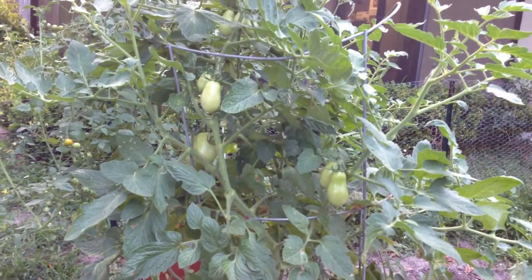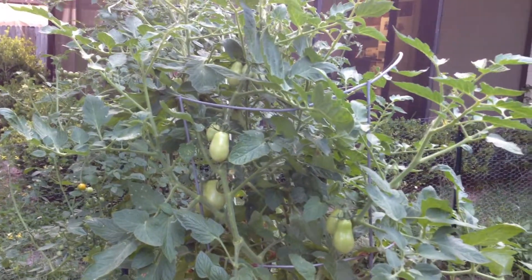The rest of these tomatoes, they're still going strong. We're going to have tomatoes and more tomatoes and more tomatoes.